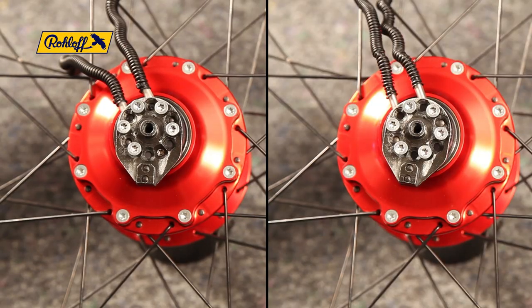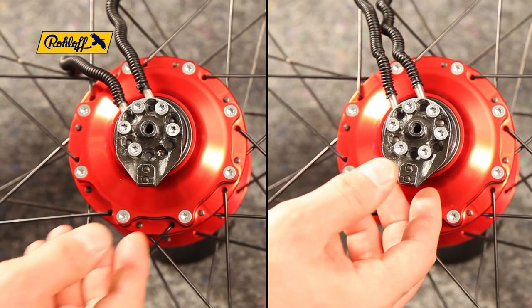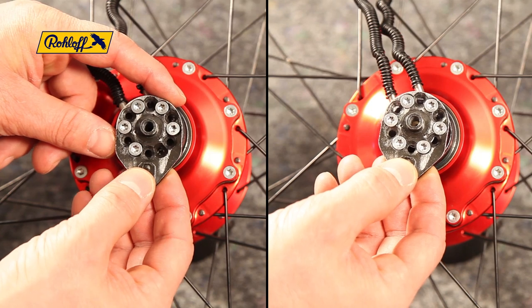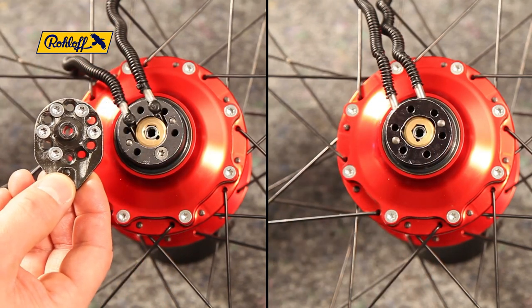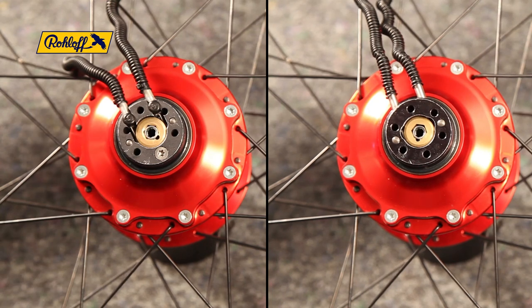The axle plate is attached to the axle ring with either five axle plate screws using a quick change axle ring, pictured left, or six axle plate screws, pre-2003, pictured right.